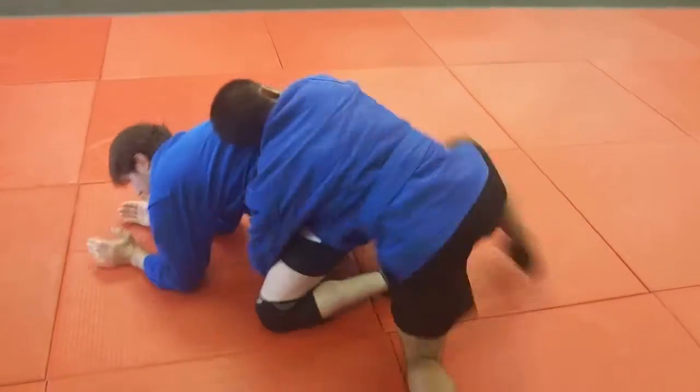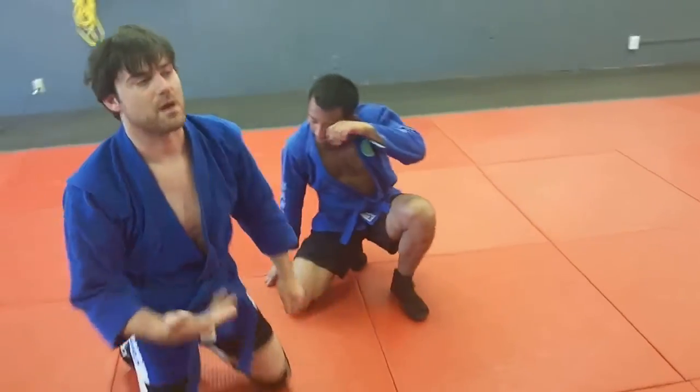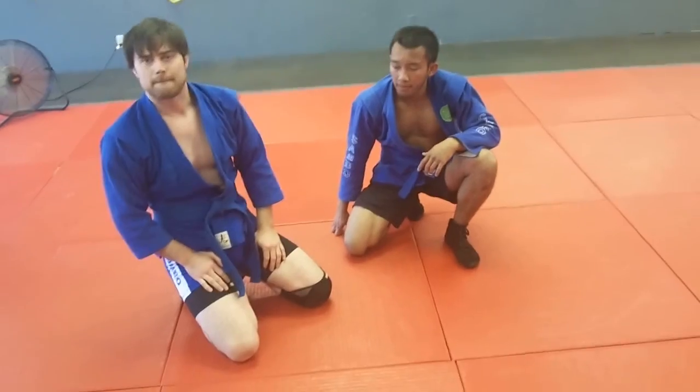There you go — he comes up and around. We've done that a million times. If you're more comfortable with that one, do that one. All right, go.